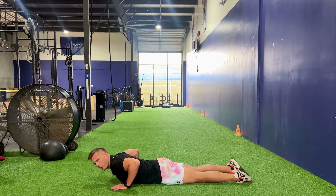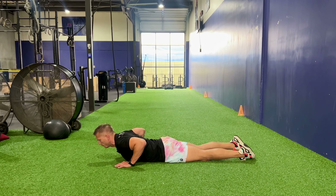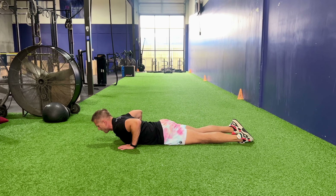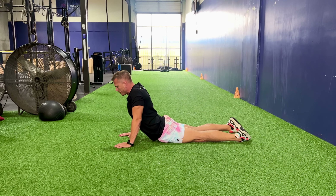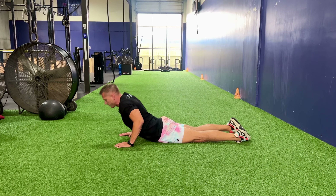We're going to lay on the ground in the prone position. I like to point my toes towards each other. While keeping our hips glued to the ground, we're going to extend our arms and lock them out as much as possible, driving my hips into the ground.